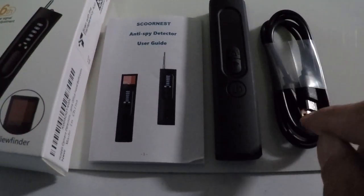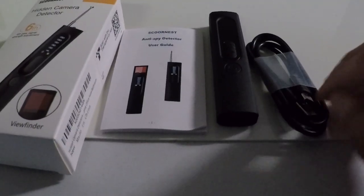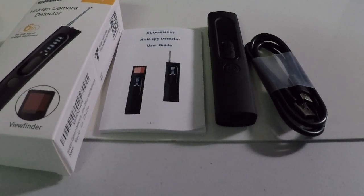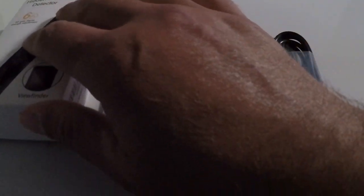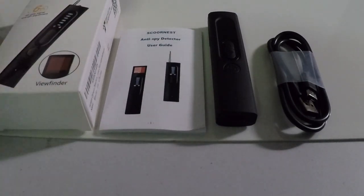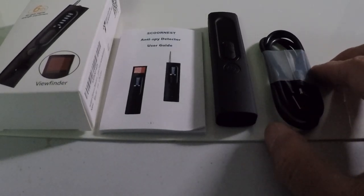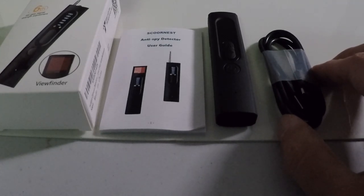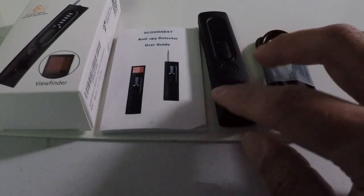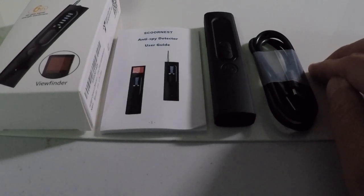This unit is easily charged — you can use a power bank, wall outlet, computer, anything with a standard USB plug-in. They provide the cable for that. That's pretty much it for the Scornist X13 hidden camera detector. I hope I was able to provide some useful information. If you just want peace of mind when traveling and want to know the basics on how these work — that's what this is for. I wish you a wonderful day, thanks for watching, and I hope you're able to get something out of this. If you're having a rough day, don't forget: this too shall pass. Take care — I look forward to seeing you on the next video.